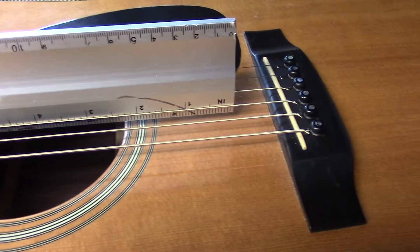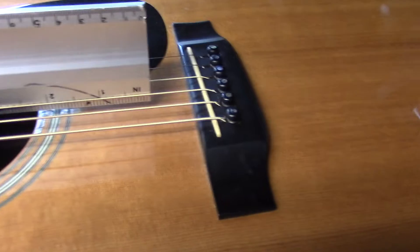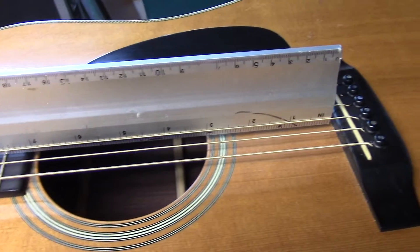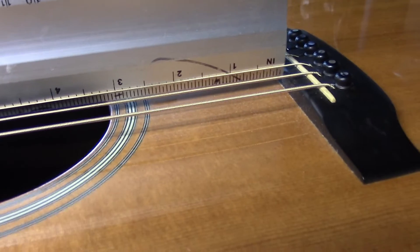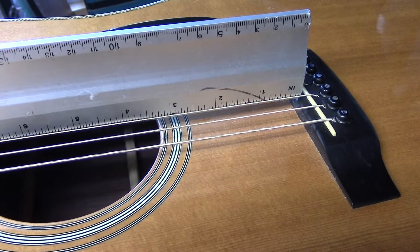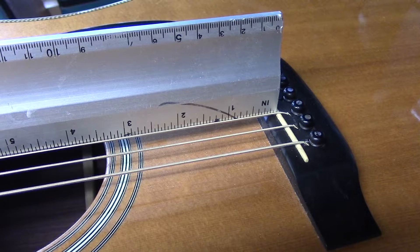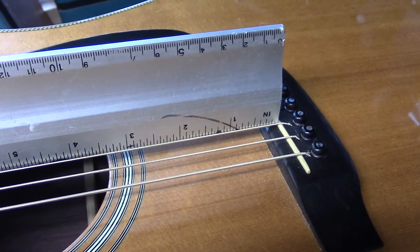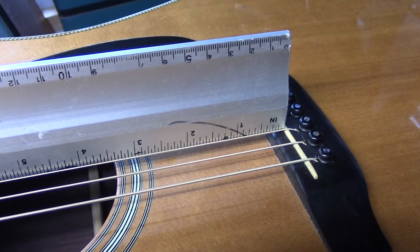If you look at the saddle, we've pretty well run out of real estate — you can't really go too much lower. When I slip that straight edge along, you'll see that it butts into the bridge about an eighth inch down from the top of the bridge. When the neck is reset and we slide that straight edge along, it should just kiss the top of the bridge, and that's going to allow us plenty of room to set the action anywhere we want it.